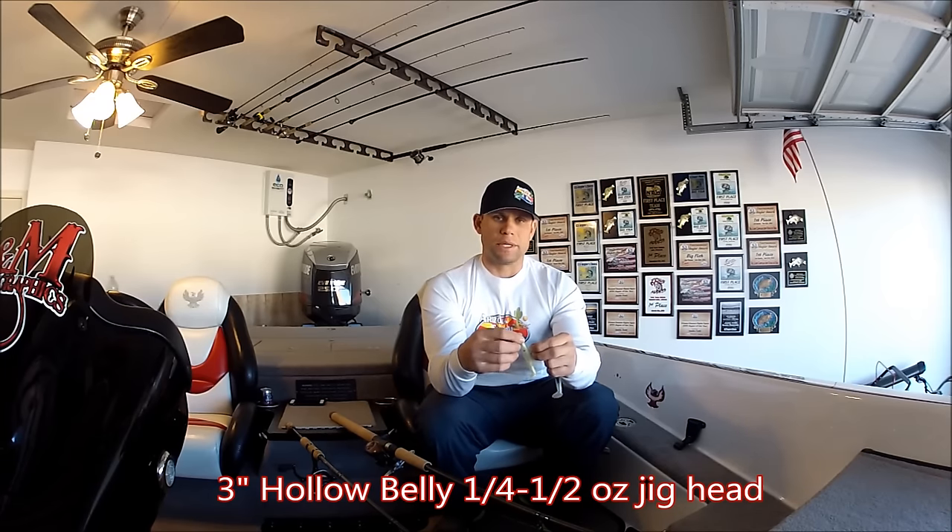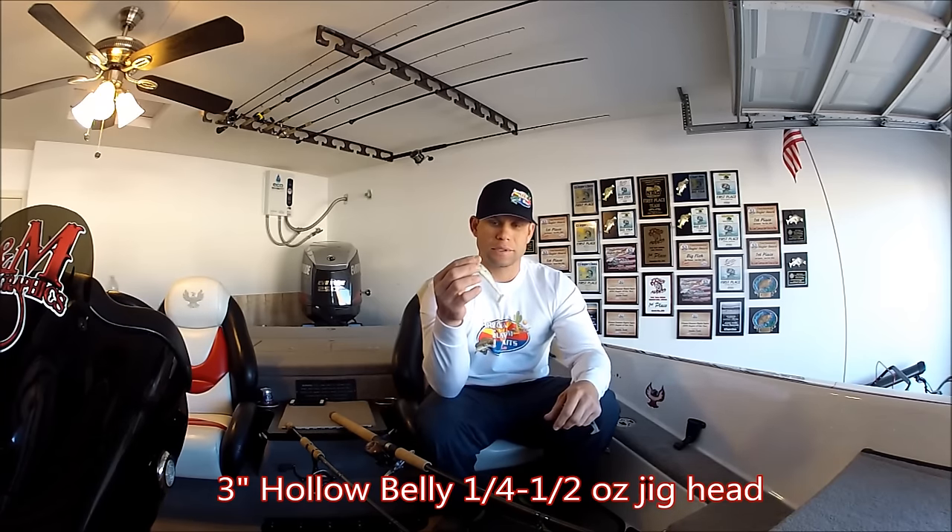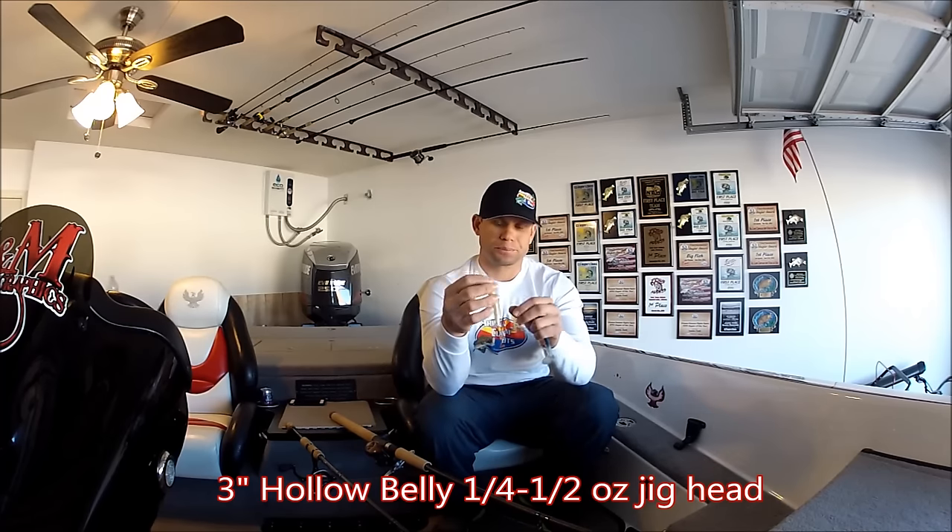Number one go-to for me would be a 3 inch — this is the Arizona Custom Baits Hollow Belly — and I'm just going to rig it on a ball head here. Very, very versatile; anywhere in the country you can catch fish on this bait.